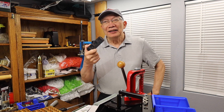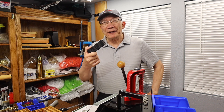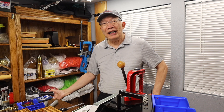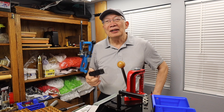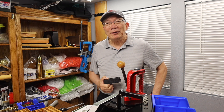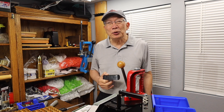You know how I like the Lee Ram Prime? So much that I bought three of these, because I got two reloading benches on these portable Husky rolling carts, and then I got another little desk up there in front where my computer is, and I intend to put a mount for a press up there too, so I have different areas to do videos for you.